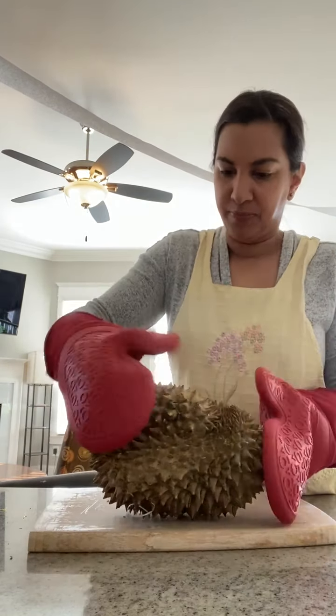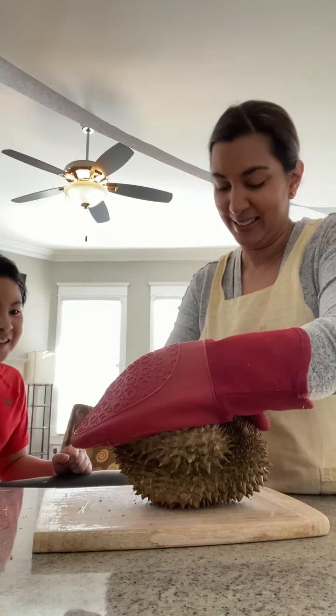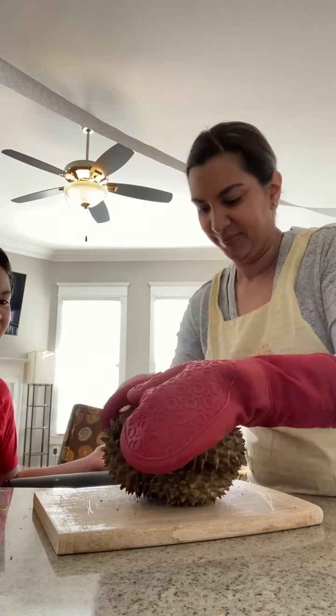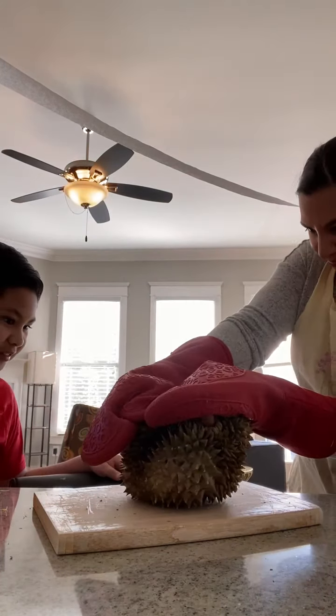I think I got it — I'm in! Oh yeah, do you want to take a whiff of that? I quite like the smell, I think it's totally like a red mango. I don't like it. It's supposed to taste like ice cream — that's what the description said when we got it at the store.